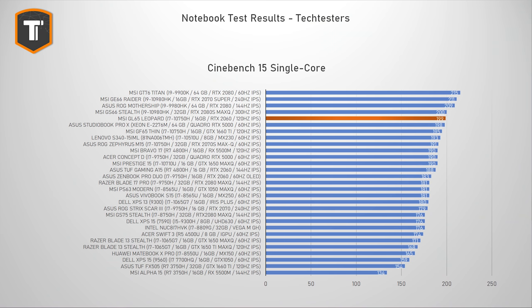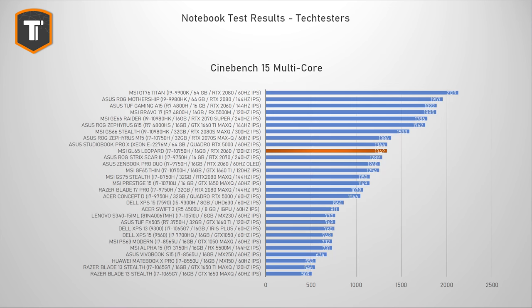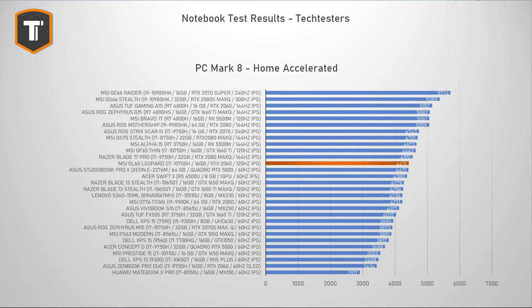Most GL65 and GP65 Leopards ship with a 6-core Intel Core i7-10750H. It is a pretty fast CPU that does especially well in single-core performance, but in multi-core workloads it gets beaten by the new AMD Ryzen CPUs found in cheaper alternatives. It is more than fast enough for photo editing or 1080p video editing, and 4K editing is also possible if you let Adobe Premiere use your GPU instead. The CPU definitely doesn't hold back games, and this is where this laptop shines.